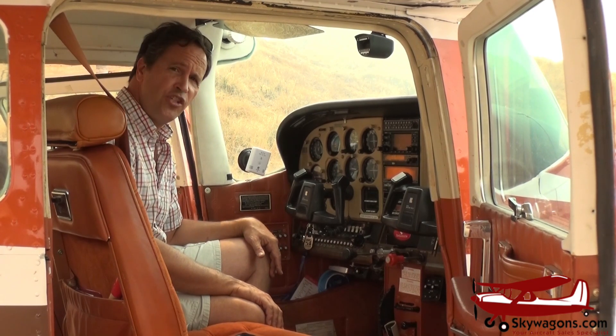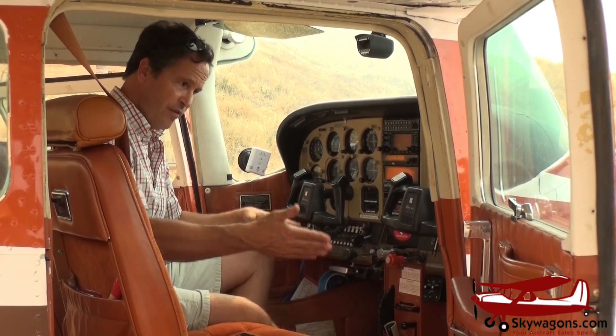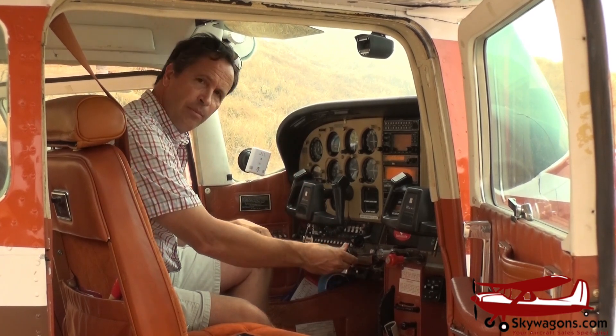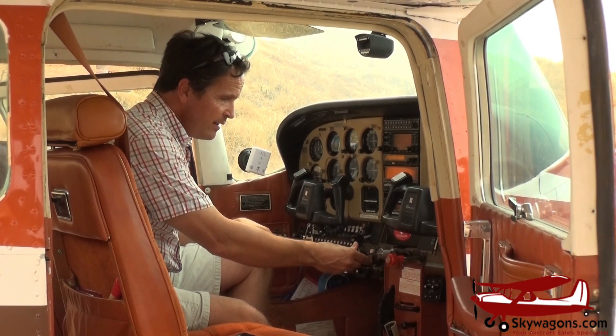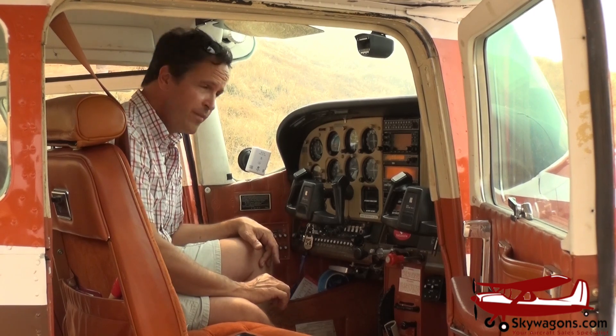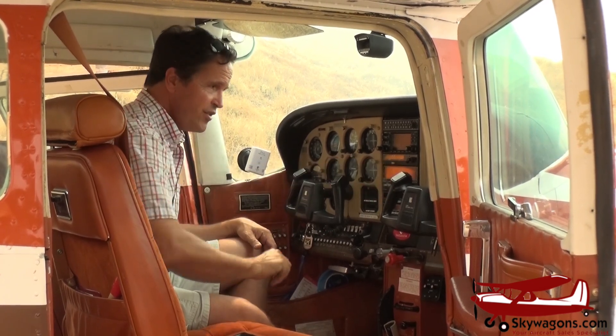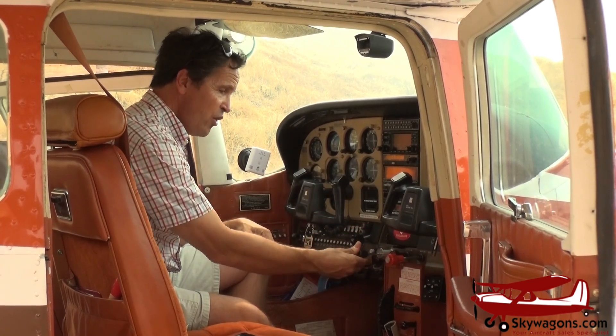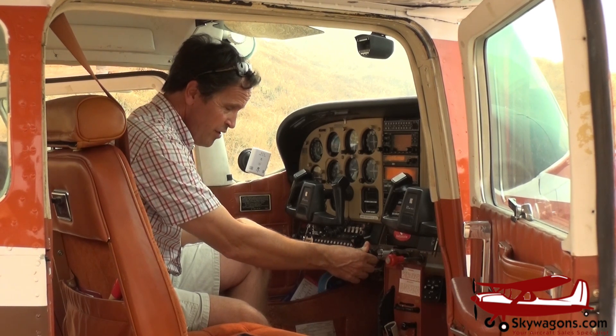The 182 turbo RG's turbo normalizing system from the inside: the throttle has two stages to it, which you can feel when it isn't running, but when it's running the general vibration sort of hides it. So it's seamless. Push in to about here — with all that throttle left, that is takeoff power, and that is not turbocharged. You just look on the manifold pressure gauge to see 31 inches, take off, pull it back to 24 squared. Beyond there, there'll be turbo.